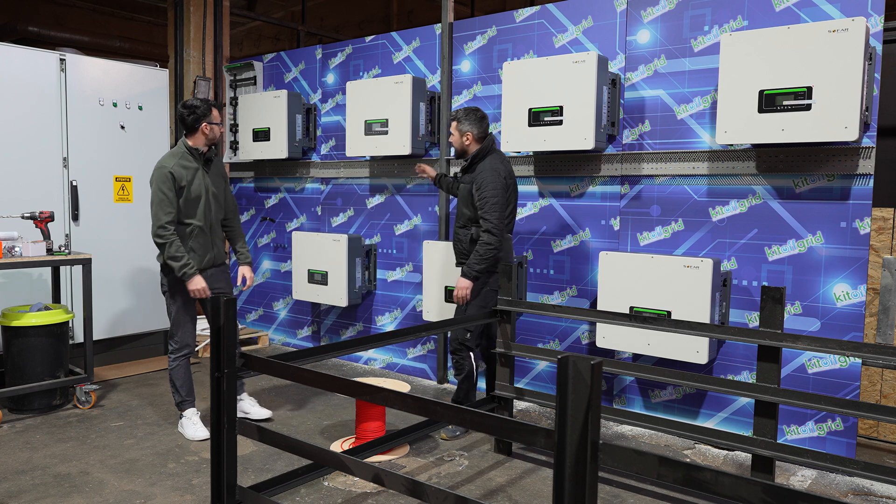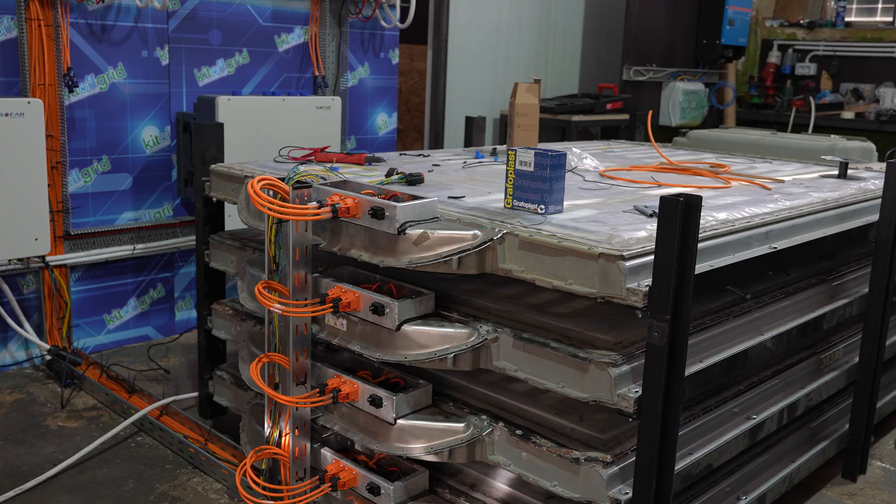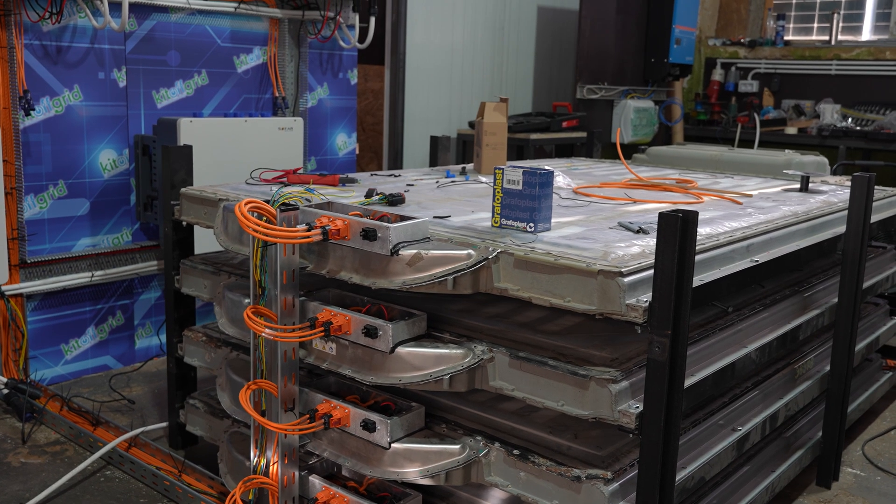We have 7 inverters. It's 140 kilowatts delivery peak. Right now it's 300 kilowatt hours for the battery storage.